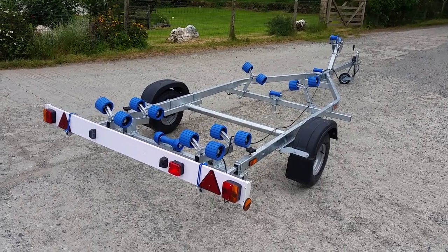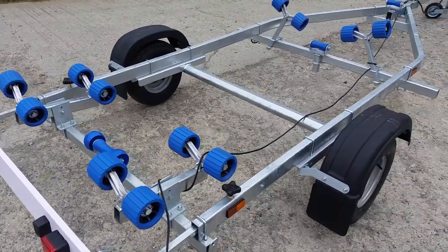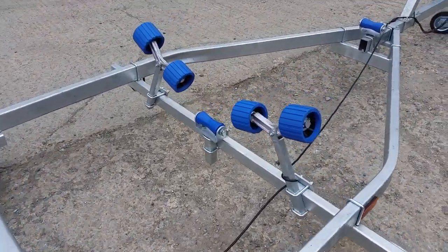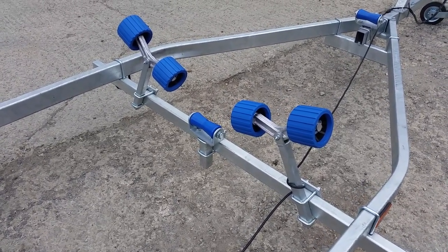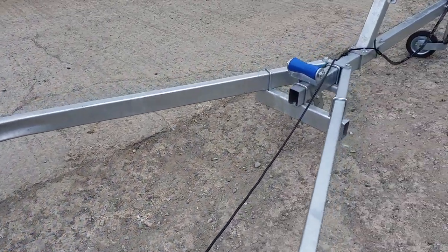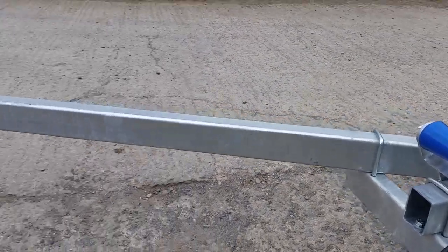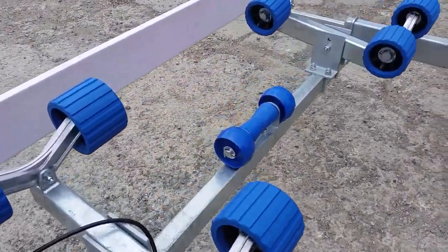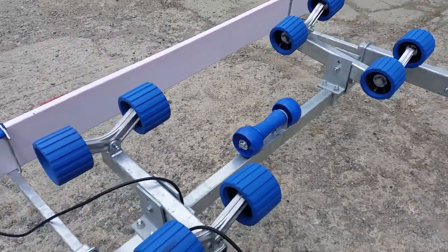As you can see, it's got eight wobble rollers on the back that are fully adjustable to fit the hull shape, and another four rollers to the front to prop the front sides of the hull. There is additional keel roller support on the front cross beam right at the very front, just below the winch post, and there's also an additional keel roller — a triple — positioned on the rear cross beam.